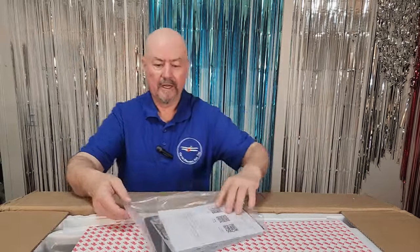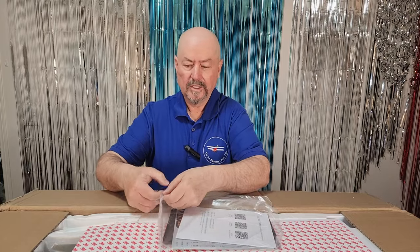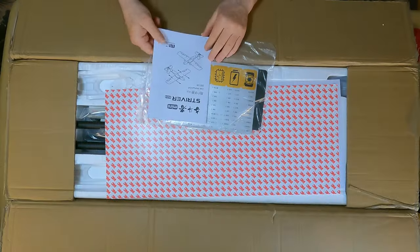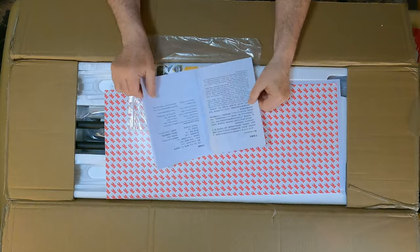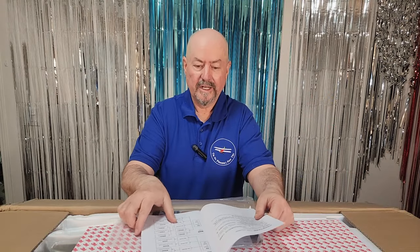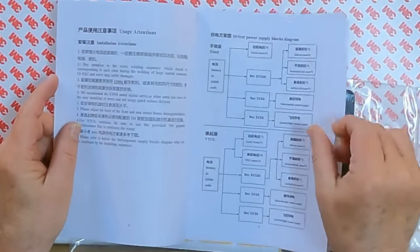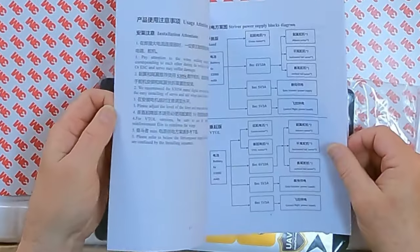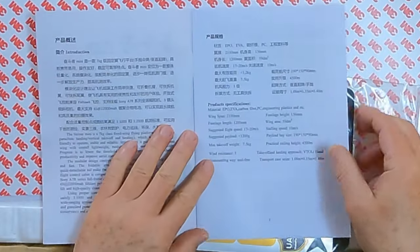We also have a little bit of a manual here. I also have the PDF manual. It's a fairly simple and straightforward manual — nothing extensive, but it's got a fairly comprehensive wiring diagram. And there is also a spec sheet for the plane somewhere in here.